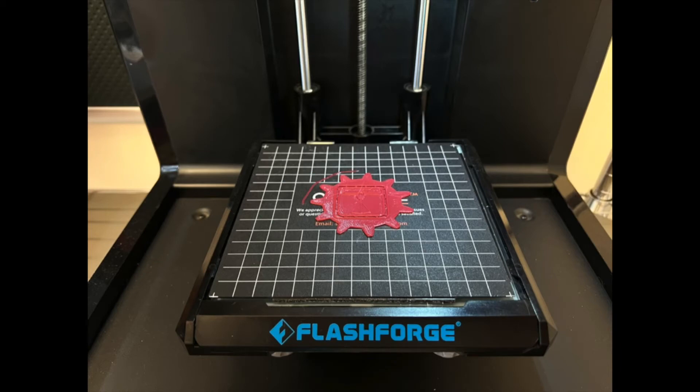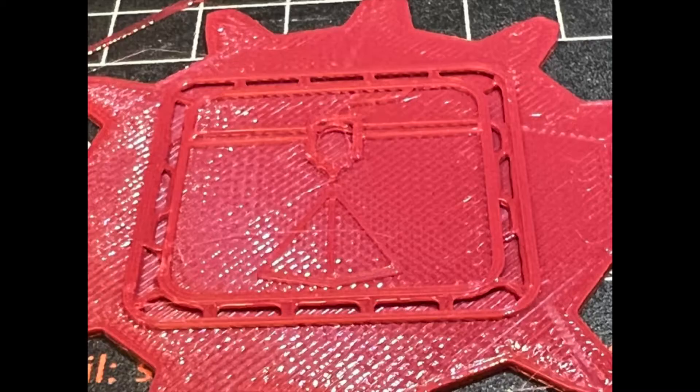The printer will pause automatically when it reaches the layer that we programmed into FlashPrint. You can see that the gear has completely printed and that the logo has printed one or two layers.